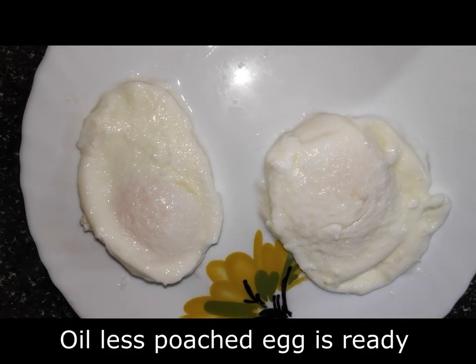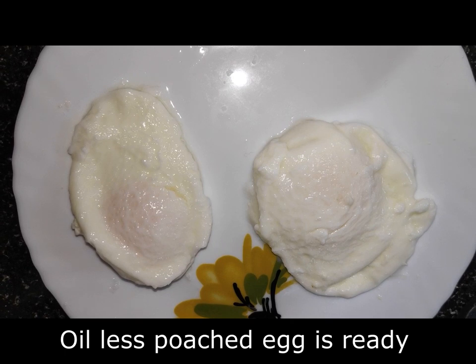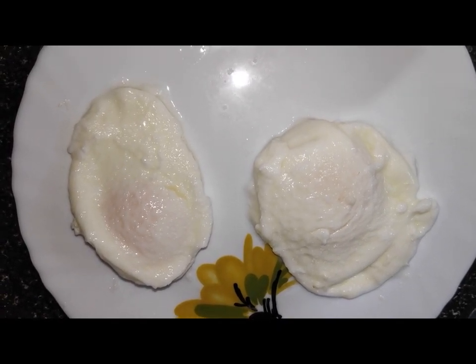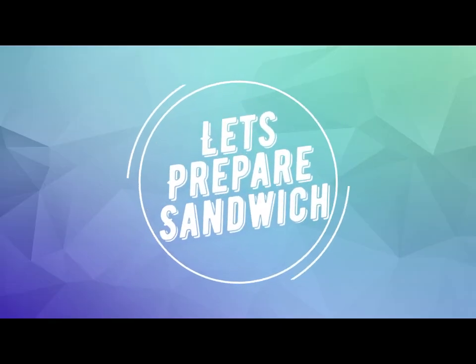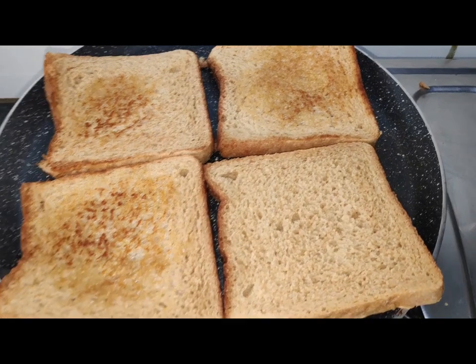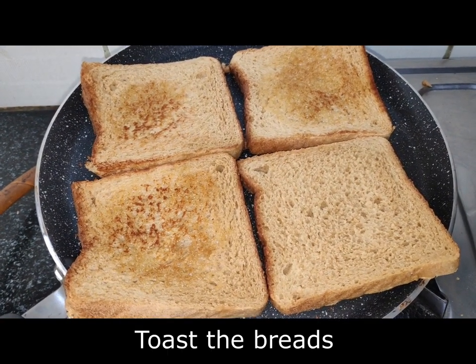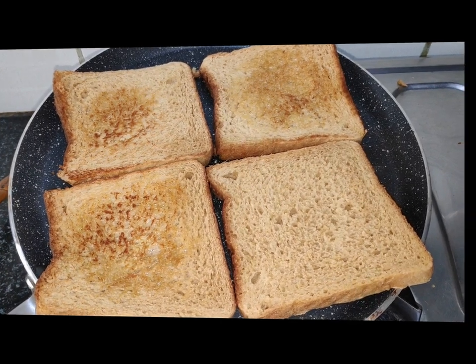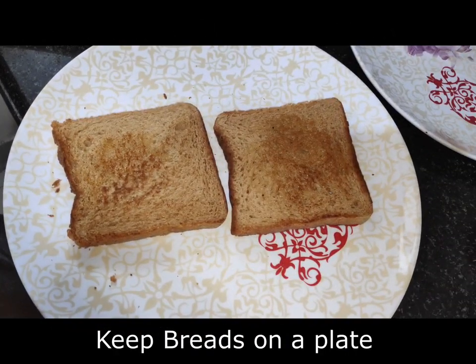You can see how good this oilless poach looks. Now we will make the sandwich quickly. You can see that we have toasted the bread. Now we will remove the top of the bread and start making the sandwich.